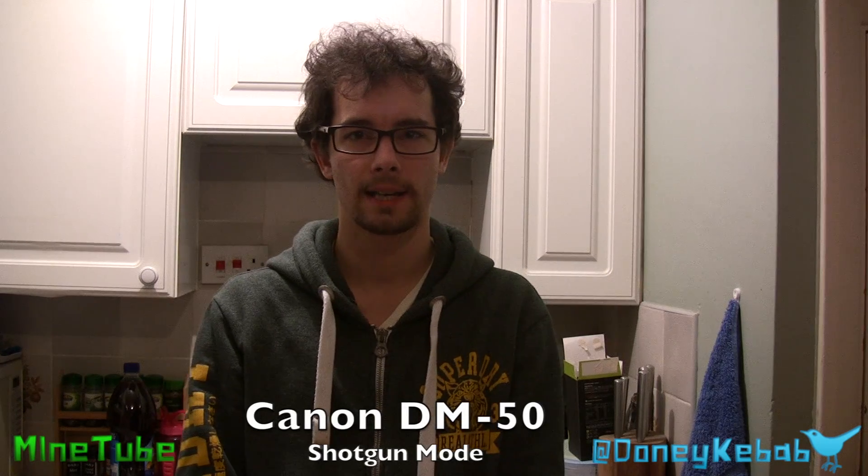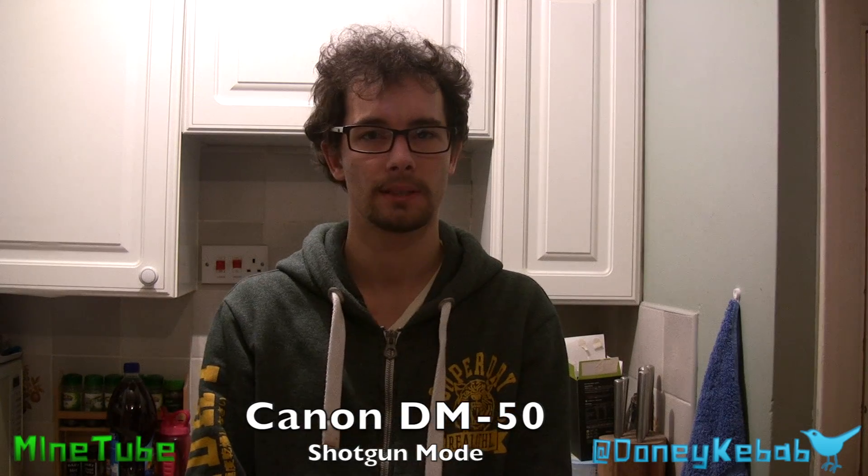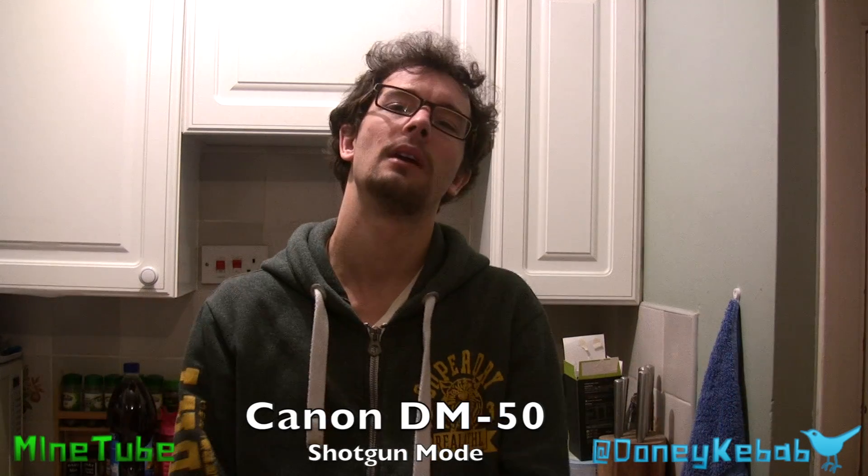This is the DM50 hot shoe mic again on the top of the Canon HV20 camera. Again, this is in the shotgun mode — this is what I generally use. I film a number of school plays, weddings, bits and pieces like that, so I find this is the best setting for this microphone at the moment. I sometimes find it picks up a little bit of tape noise from the camera, which is obviously not ideal. But you don't tend to notice it too much, though it's always going to be a slight issue.